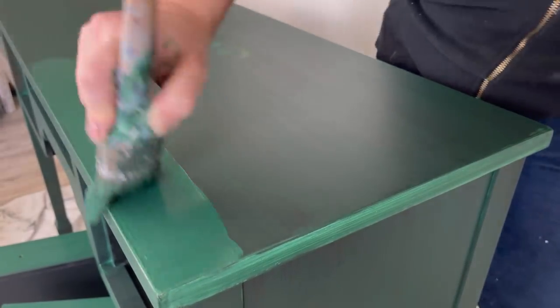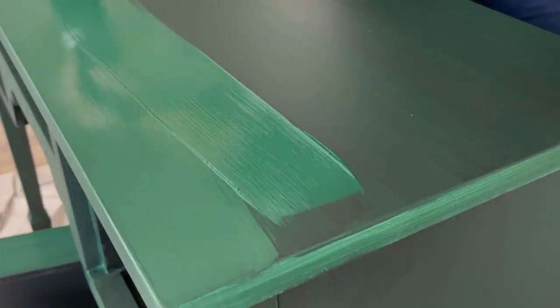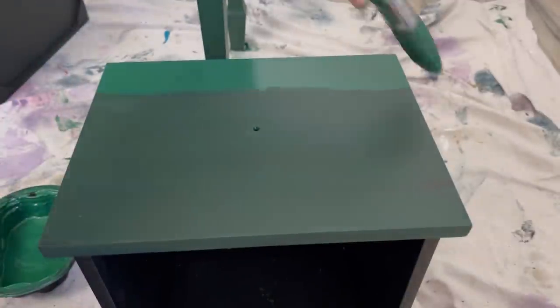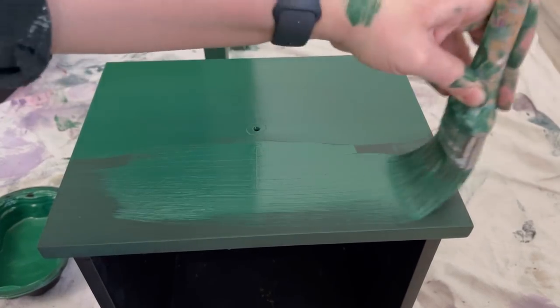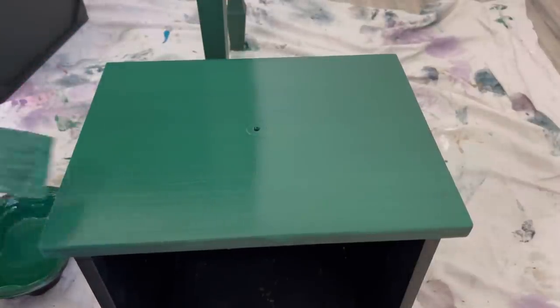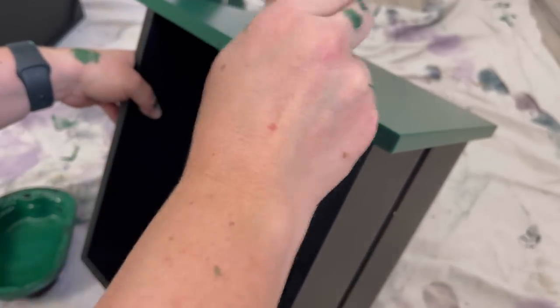And here we are on the second coat — the first coat is completely dry. It dried in such a beautiful dark green color and I just want you to see how smooth it goes on. Keep in mind, I am not using water. I'm getting a really nice smooth finish with a high quality brush and I am not using my water mister — just using the paint as-is. It's a really nice consistency. I do paint the edges of the drawers and I can apply it like this because this paint is almost self-leveling. It looks like you have little flex marks but when you come back after it's dry, it's all smoothed out really nicely.